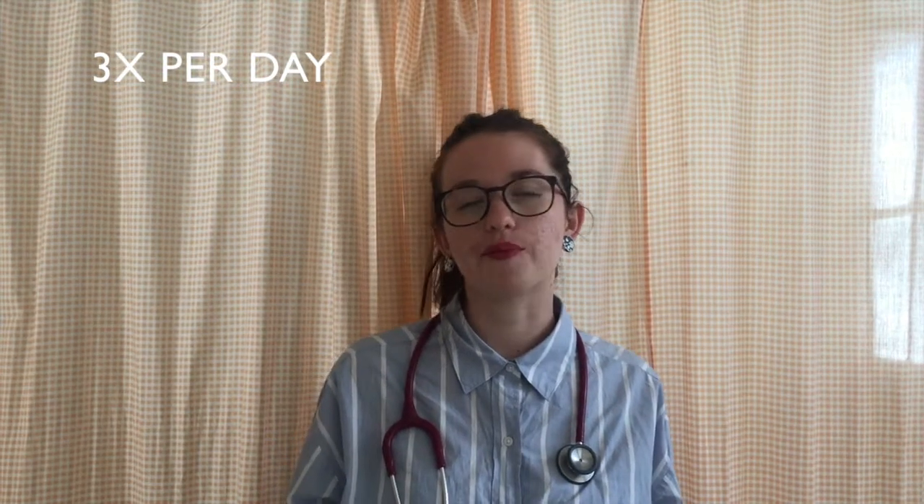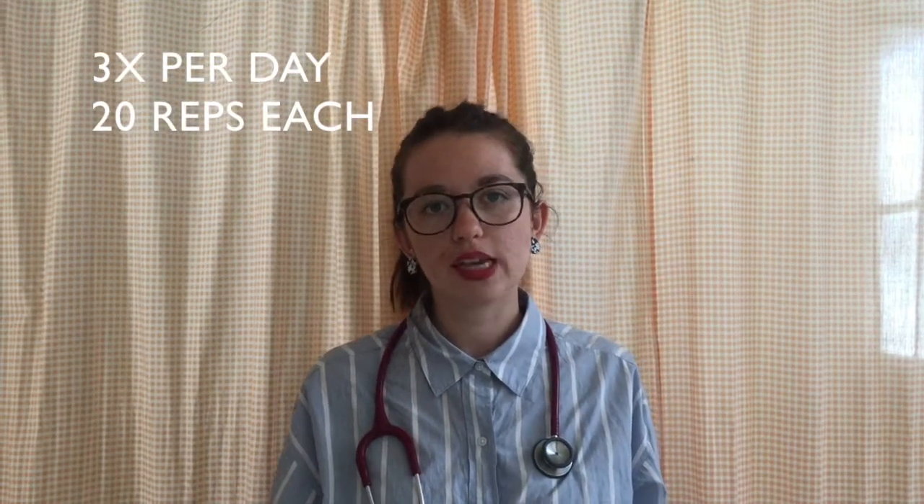Welcome to home exercises after a total hip replacement. Do each exercise three times a day around breakfast, lunch and supper time. Start with 20 reps on the first day and increase by 5 reps as you feel comfortable.